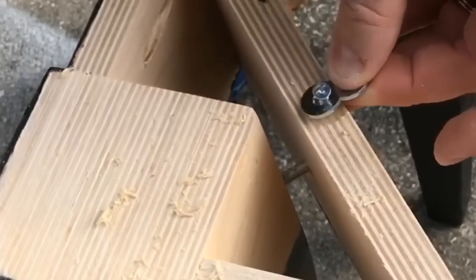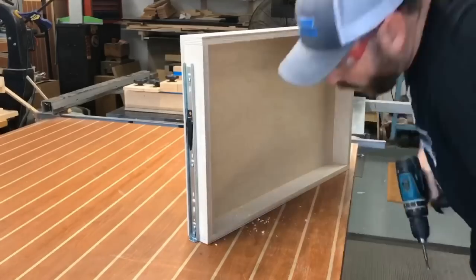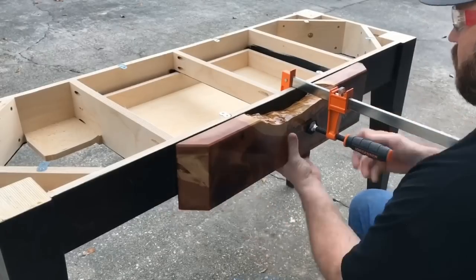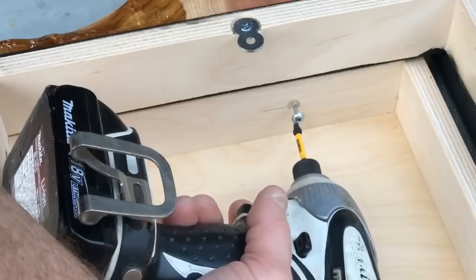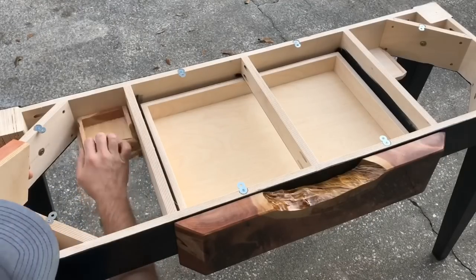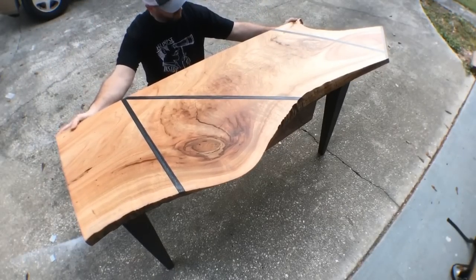I'm using figure-eight fasteners for the process of installing the actual desktop to the desk bottom — you make a recess with a Forstner bit and install the figure-eight fasteners just like this. Using a three-eighths inch Forstner bit, I'm making some recesses for the screws to attach the drawer face to the actual drawer. Before I put the top on, let me illustrate exactly how these secret compartments are going to work — really simple, nothing to it, but they're going to be there and only you will know. So if you build this for yourself, don't let them know you got the inspiration from me, because they will know where you keep your valuables.